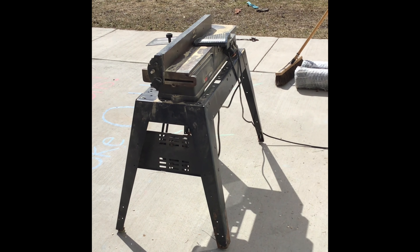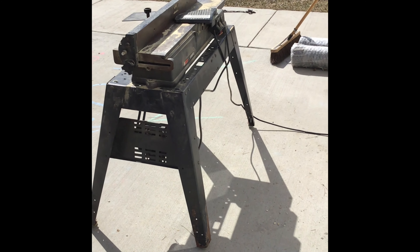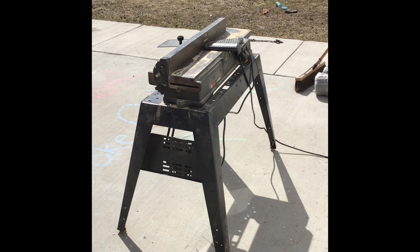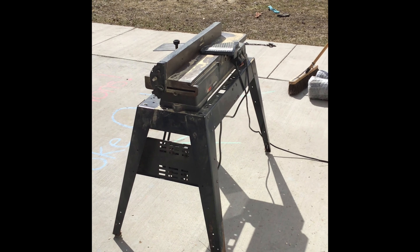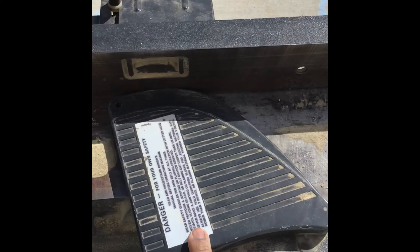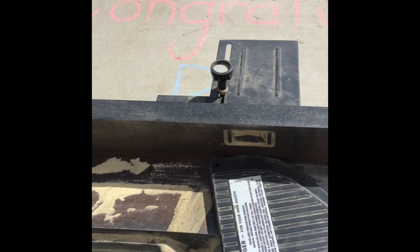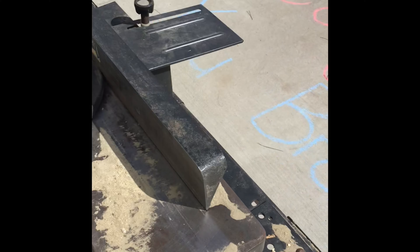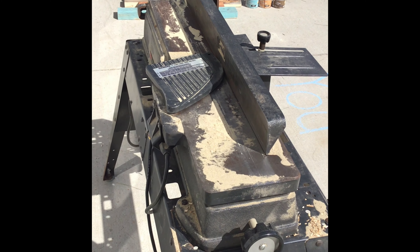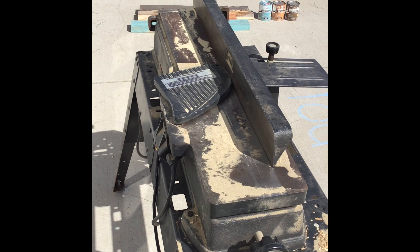Another thing I've done with these boards to make them easier to work with was run them through a jointer. The reason is to get their edges really nice and straight so it's easy to get them onto the wall and they line up nicely. Underneath the blade guard there's a blade that rotates, and this fence keeps my board at a nice square angle. I just run my board through on edge and it takes down all the lumps and valleys off the edge so they're very nice and straight after.